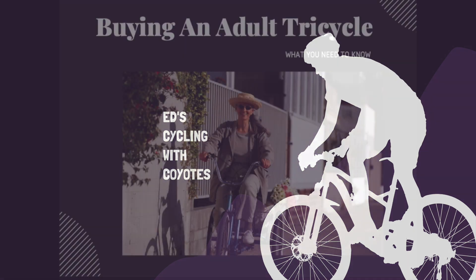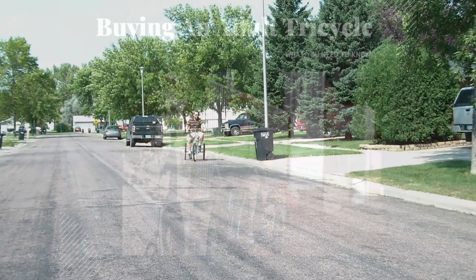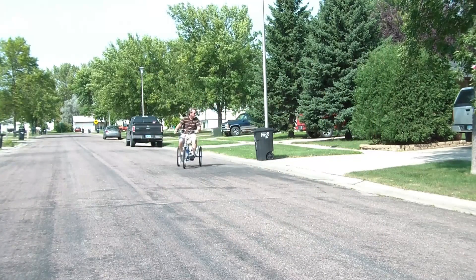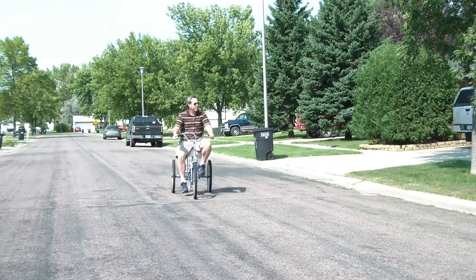An adult tricycle may be an option for you if you want to improve your mental and physical health and can still pedal but have trouble with balance or coordination, or just can't climb on a traditional two-wheel bike anymore.